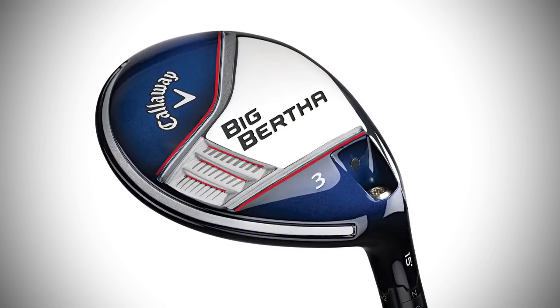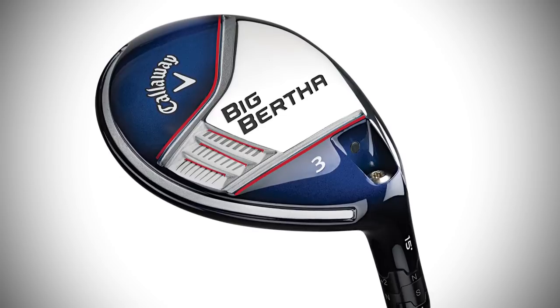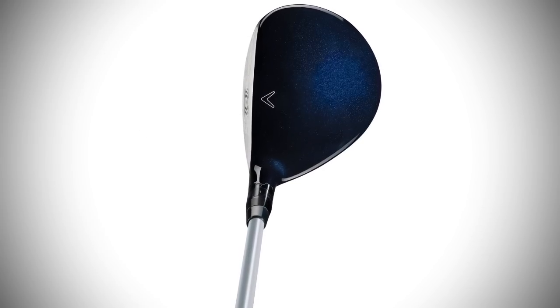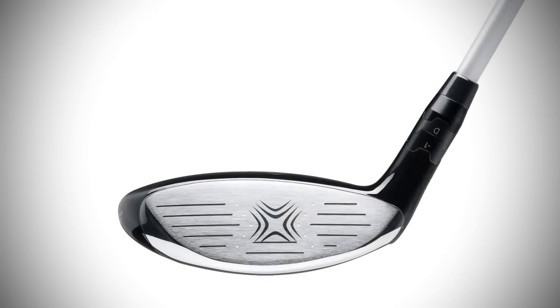A lot of analysis was done to come up with an optimum sole shape that works seamlessly with the new adjustable hosel. In all the different settings, the look at address is consistent and you still get the same versatile turf interaction.